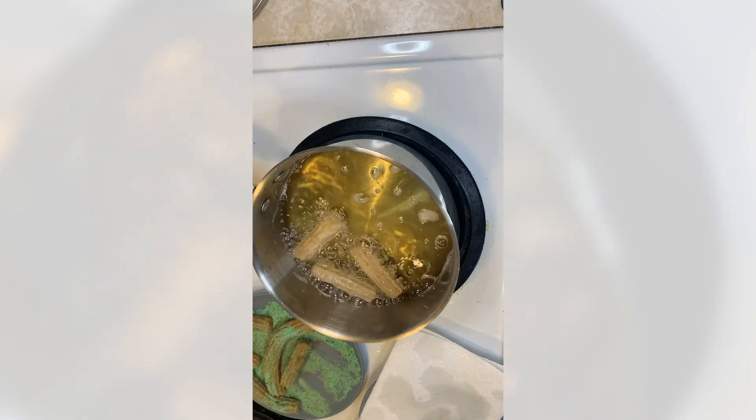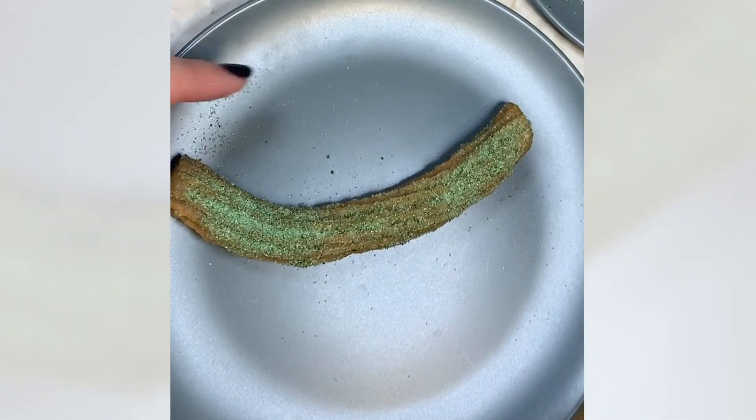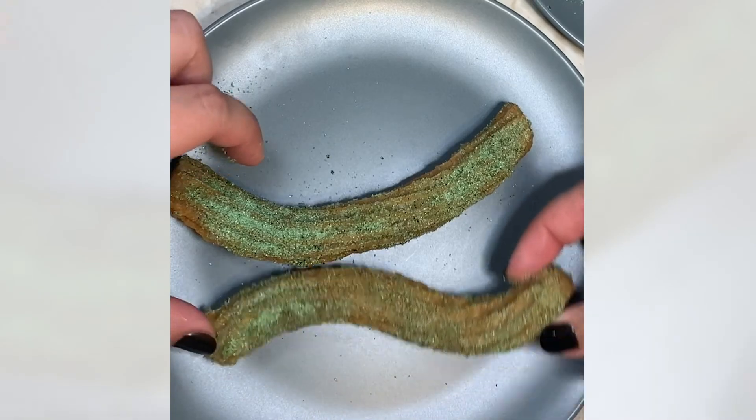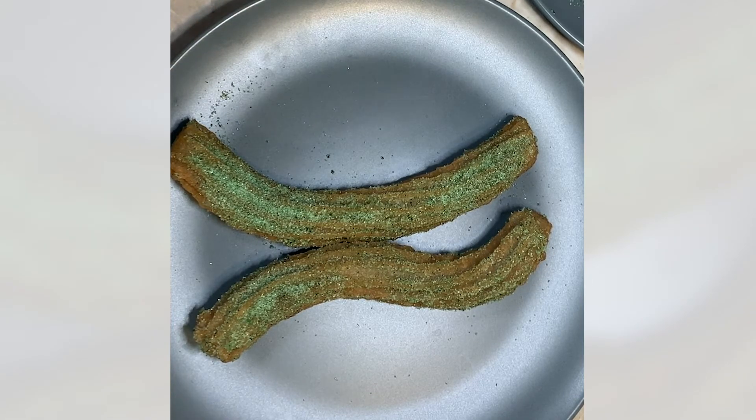Now that we've got a few nice pieces out of the fryer and coated in sugar, we'll plate them. At Disneyland it would be one whole churro cut in half and plated together. I wish mine were a little bit straighter so they looked just like from the park, but I'm sure they'll taste delicious.